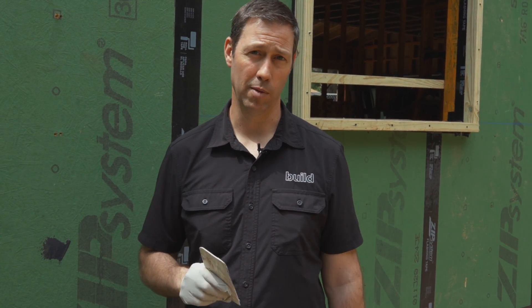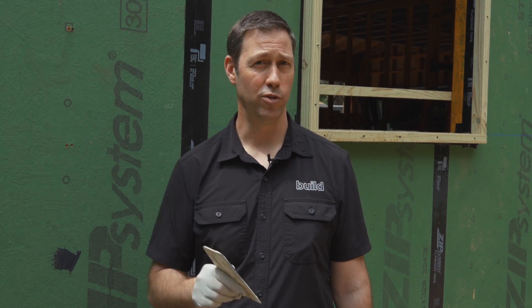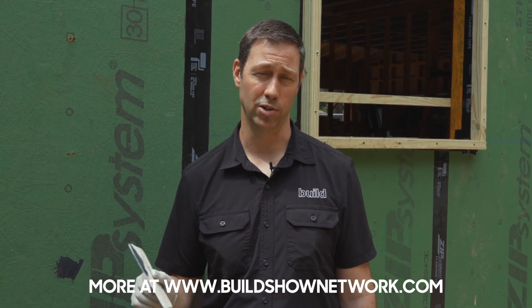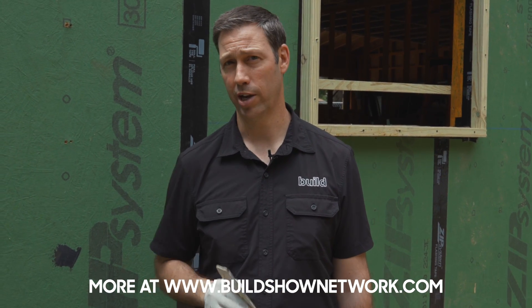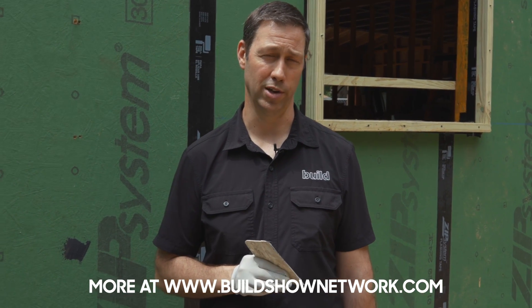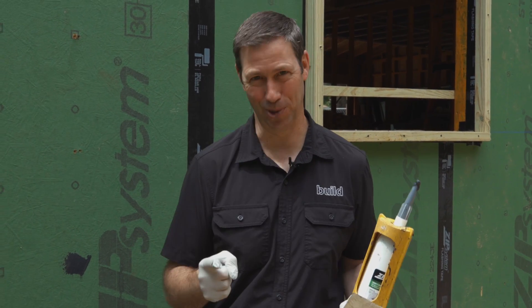If you're not currently a subscriber to the Build Show, hit that subscribe button — we've got new content every Tuesday and every Friday. If you want to see what some of my other builder friends are doing with Huber Zip on their projects, I've got several builders and a fantastic architect shooting videos on their job sites all across the country. We're publishing six days a week to buildshownetwork.com. Go check out the link in the description and subscribe to our newsletter — every Friday we've got a newsletter telling you what's new. Follow me on Twitter or Instagram. We'll see you next time on The Build Show.